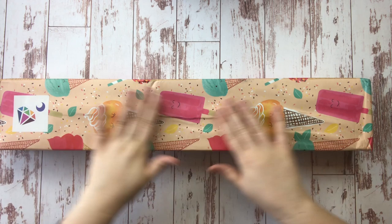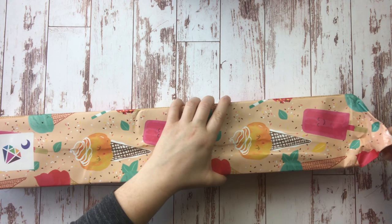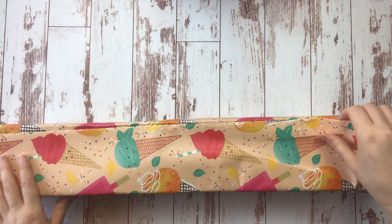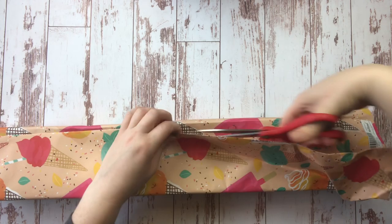All right, here we are. I went ahead and took the plastic off the outside because you guys know I struggle with the plastic. This is so beautifully wrapped up with this adorable wrapping paper.